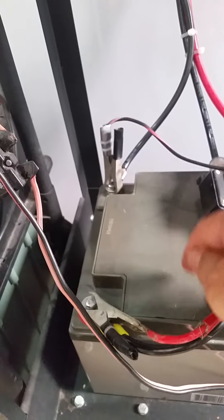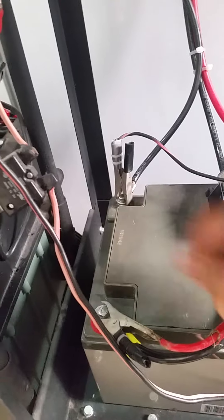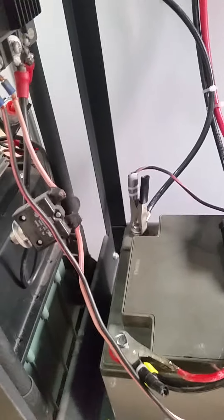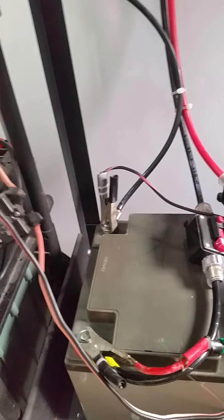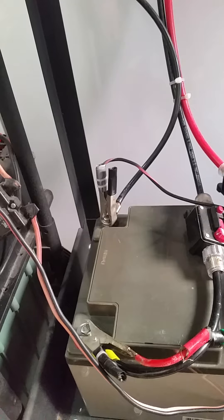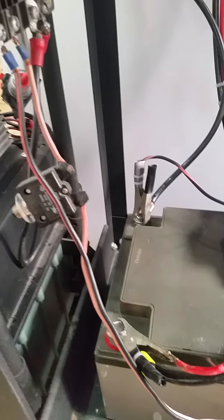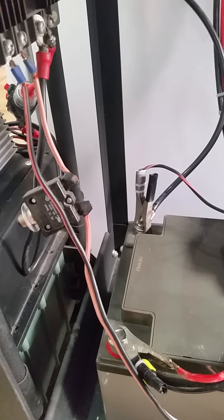The output between the plus and minus is 12.4 volts, and it now charges this solar battery. That's how the process works. So as long as there is sunshine, we get this charging current — and it's free current to charge the battery.